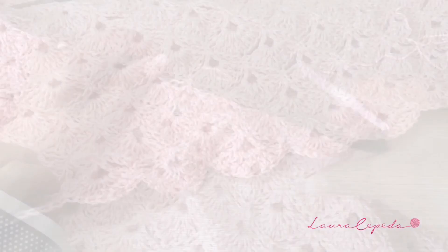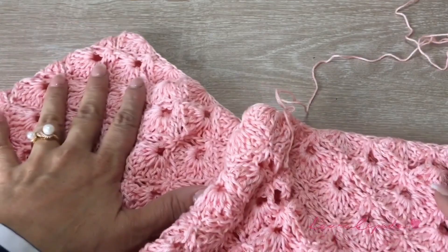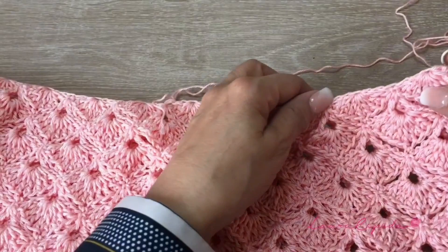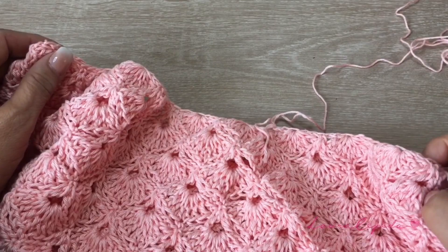I already finished the bottom part of my mono. I remember that I decided to take this first part for this side. Now we are going to start with the top part of this mono. I already measured, taking this side as a reference, and I already measured this part. I am going to reduce by taking each side for a shell. That's why here I have the thread — from here is where I am going to start.